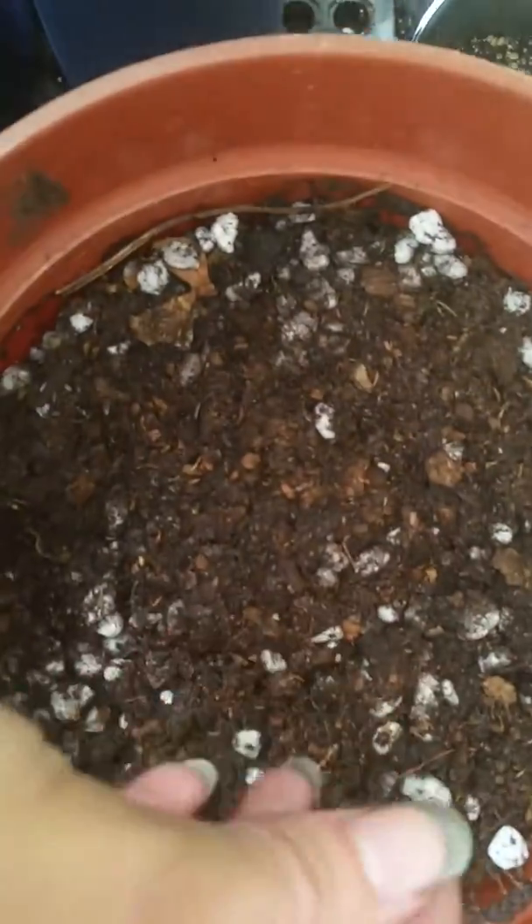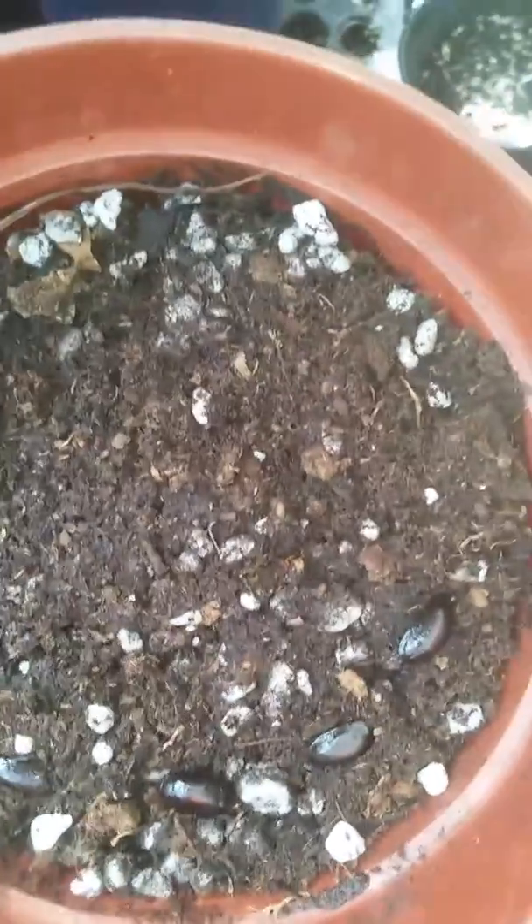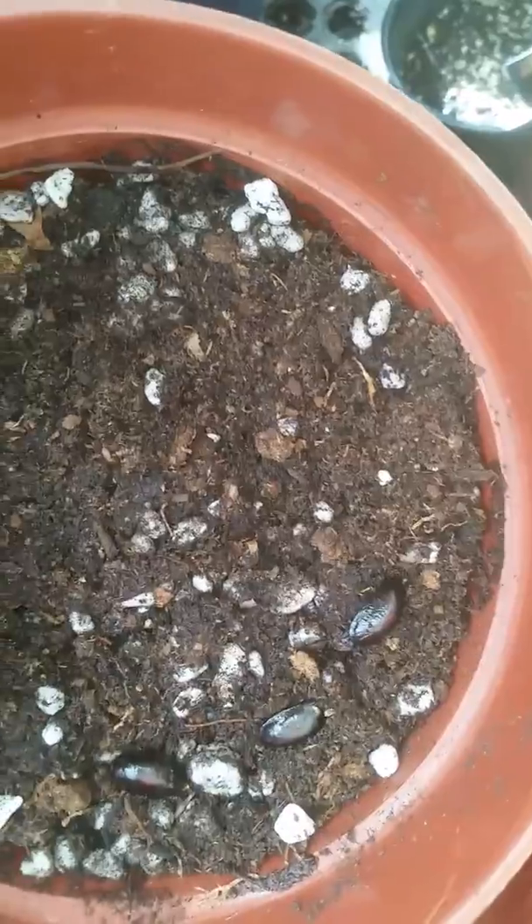I just start by placing my seeds into our soil mix. As with the other Annonas, I typically get at least a 90% germination rate with my Annona, especially with seeds such as Annona squamosa, which are very easy to germinate.